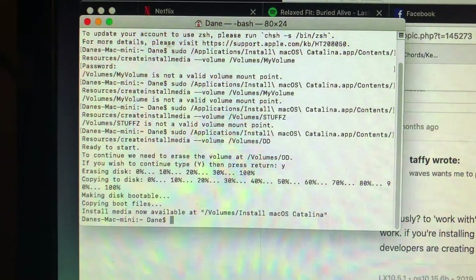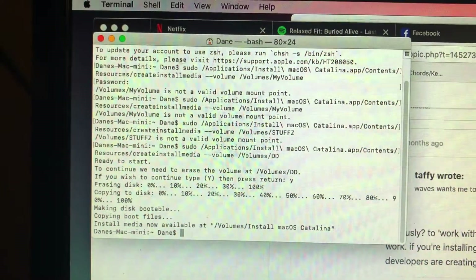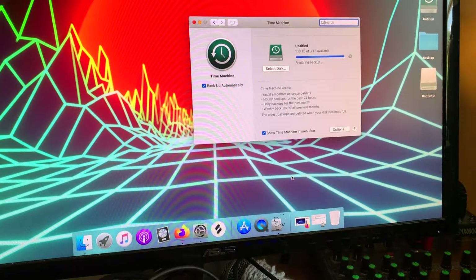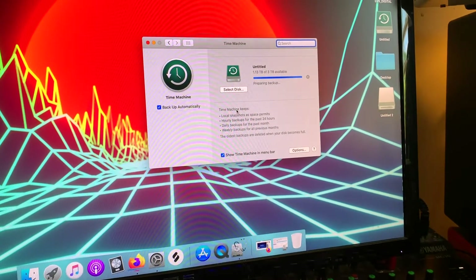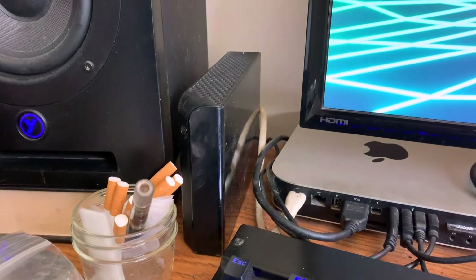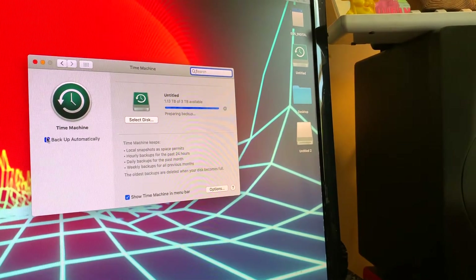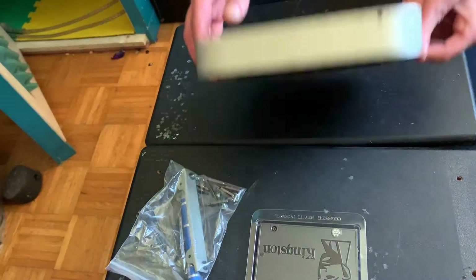The next step is backing up your data. Open up System Preferences, click on Time Machine, and select your external hard drive. I have a three terabyte HDD here ready to go, so I'm going to click that and back everything up. It's super simple.